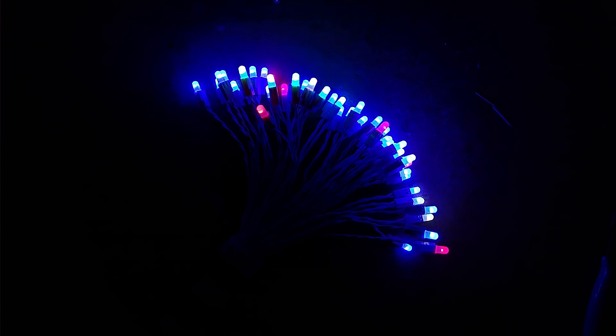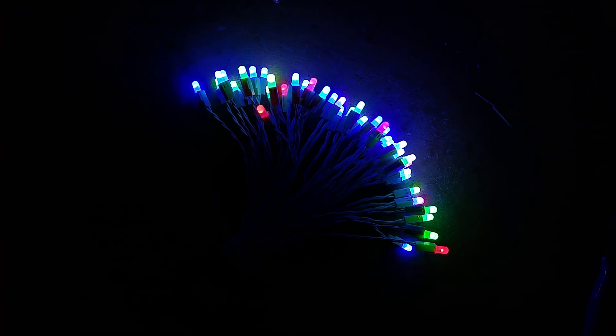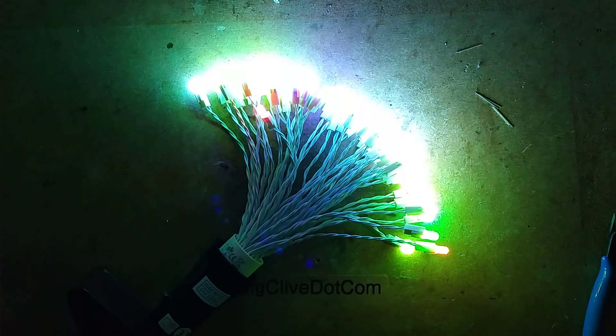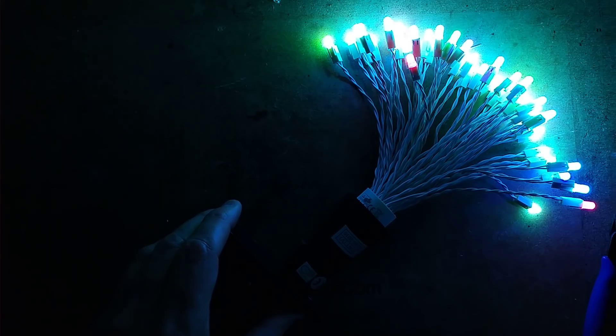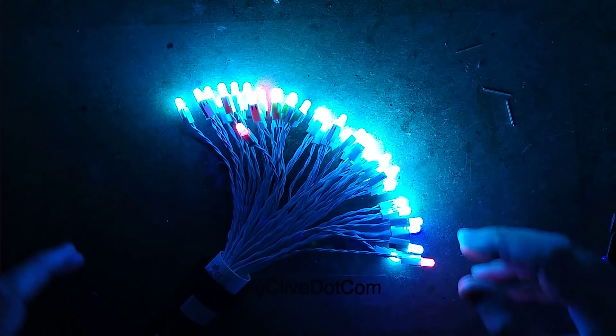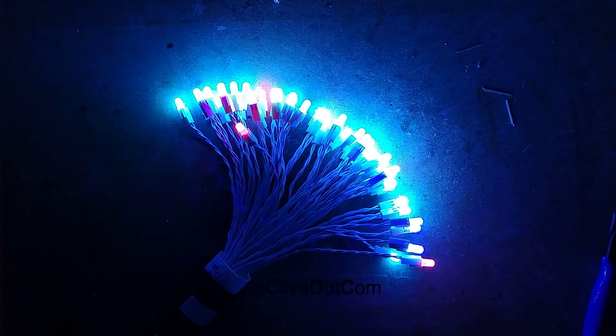I'm going to take the exposure off - this is a terrible idea, it's going to swamp it out. Yeah, it's swamped it out. Let's just try and nudge that down like that. Lock it off and yeah.